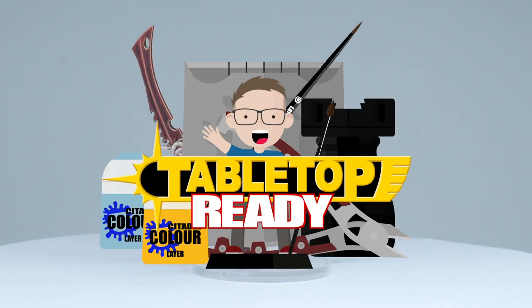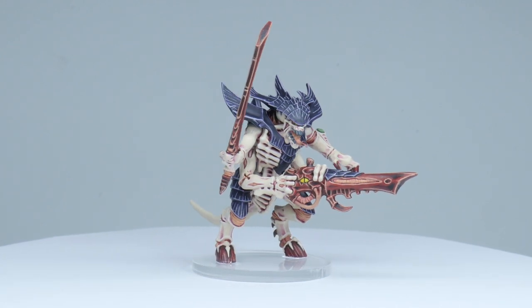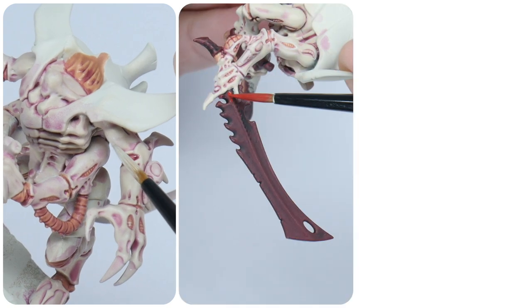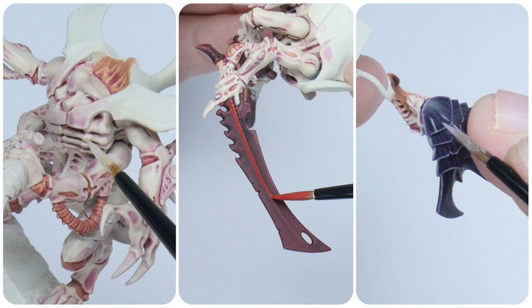Welcome to Tabletop Ready, my name is Michael and in this tutorial I'm going to be showing you how to paint your Tyranids in the Hive Fleet Leviathan colours. I'm going to show you step by step how, using these same steps and techniques, you can get any kind of Tyranid painted.